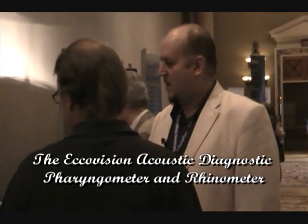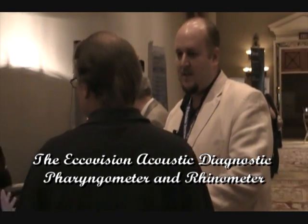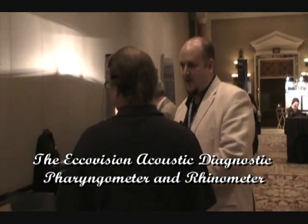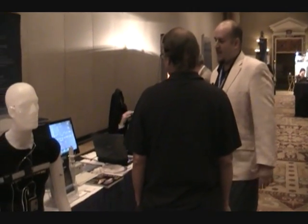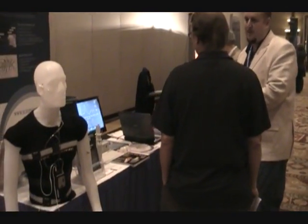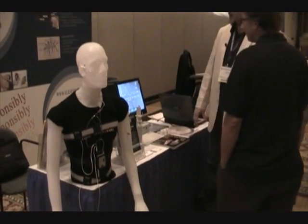With the pharyngometer, what we're really looking for is two things. We're looking at airway size and stability — how big is the airway, how open is it, and then how collapsible is it, how small can it be. That's what the graphs and the actual equipment are going to tell us.